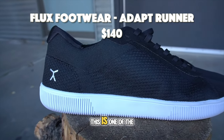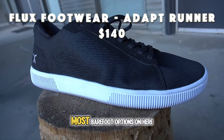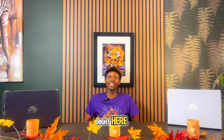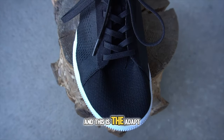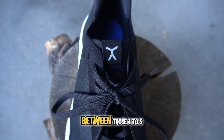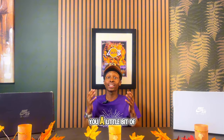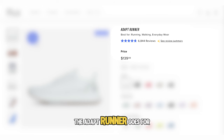Next is Fux Footwear, one of the newer barefoot brands I've discovered. To be honest, it's not the most barefoot option on this list — the style is kind of barefoot but there is a bit of cushion. This is the Adapt Runner, a running shoe designed for four to five miles, and it gives you a little bit of arch support. It goes for $140.